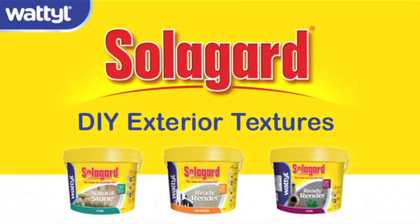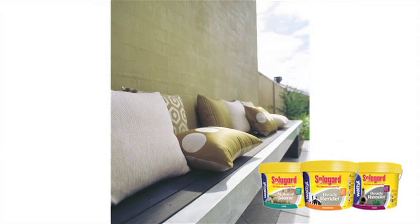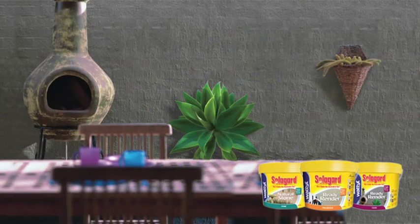Welcome to Wattle SolarGuard DIY Textures How-To Video. Learn how to transform your exterior surfaces into either a modern rendered or texture style, perfect for outdoor rooms, exterior walls or small projects such as feature surrounds.